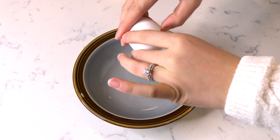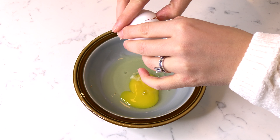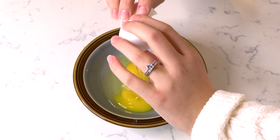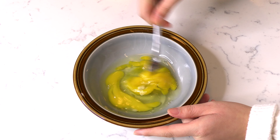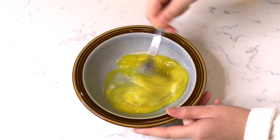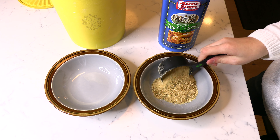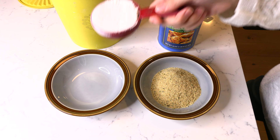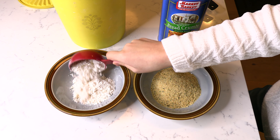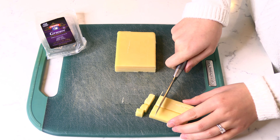Crack and add two eggs to a small bowl and scramble them together with a fork. Add a half cup of breadcrumbs to a separate bowl, and a half cup of flour to another. Cube up some gruyere cheese into quarter inch sized pieces.